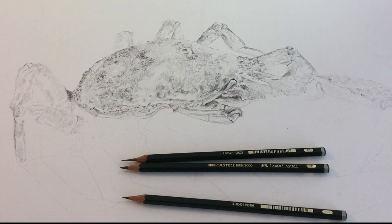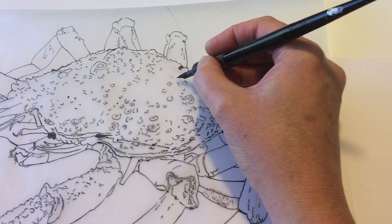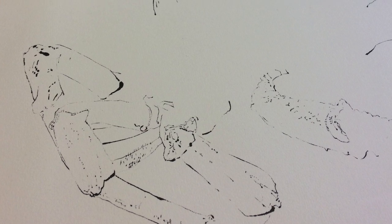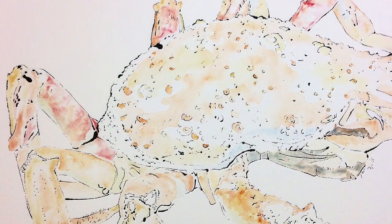I always begin with a drawing so that I can trace my marks and print them using the blotted line technique onto watercolor paper. I enjoy the simple printing method as it creates unexpected textures that I can't achieve by drawing. Once dry I then use washes of watercolor paint to build up the colors and tones.